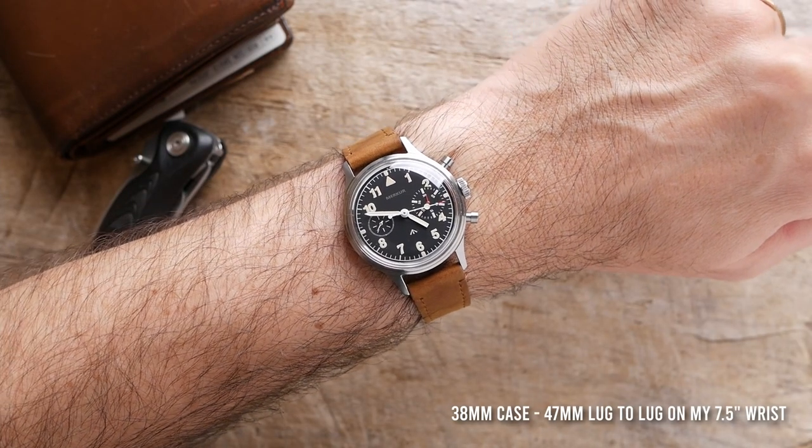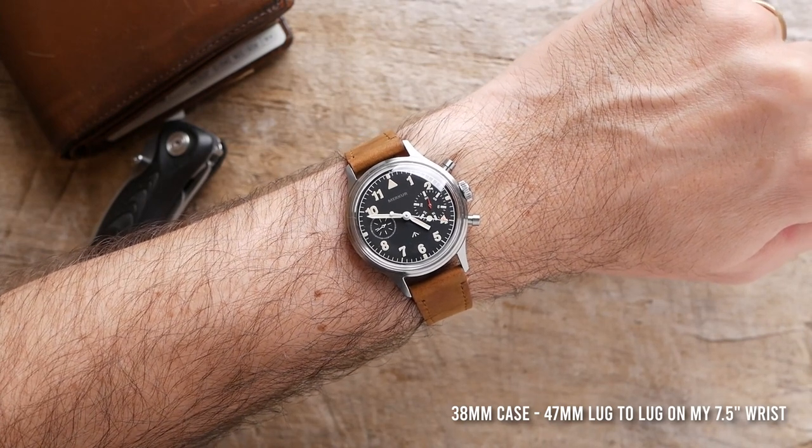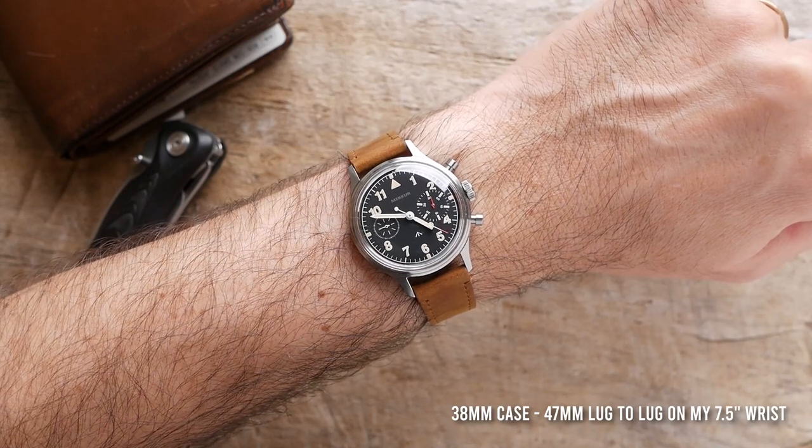Being such a compact watch, it is very comfortable on the wrist — this is a really great case to wear. The strap is also very comfortable. Overall I do really like the design.